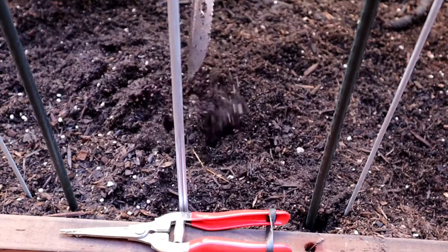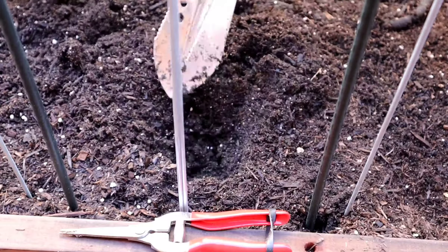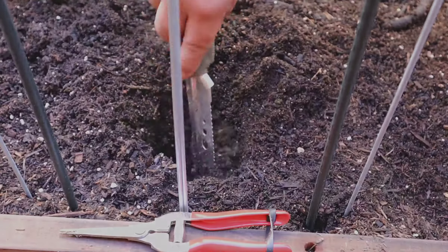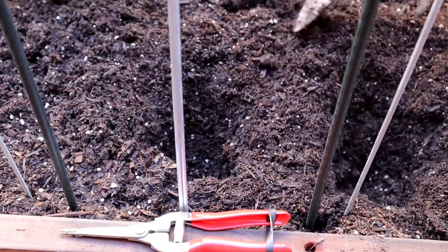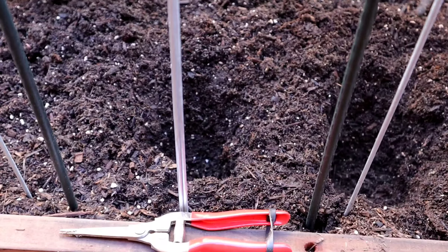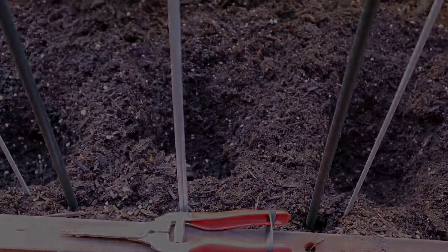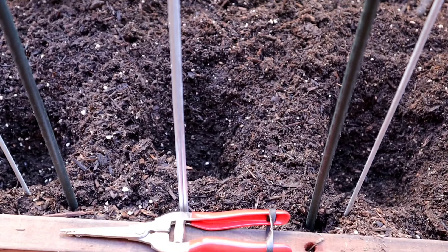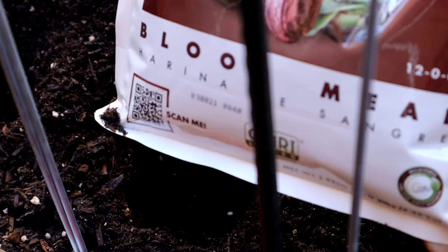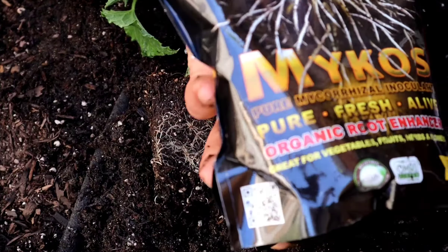First, you want to go ahead and dig a hole that is the depth of the cells that you used to start your cucumbers — here it's approximately three to four inches deep. You want to get your plants as close as you can to the trellis you just built. Then add a good handful of blood meal to each hole, along with the microbes.